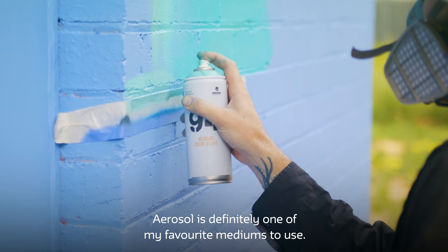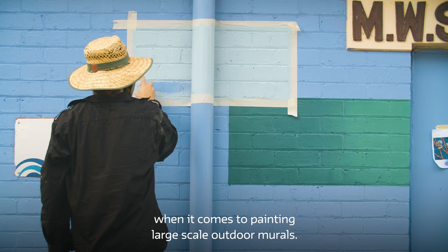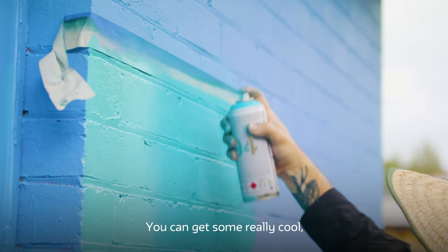Aerosol is definitely one of my favourite mediums to use. It has a range of advantages when it comes to painting large-scale outdoor murals. It's durable, it's really quick, and you can get some really cool unique fading effects with it.